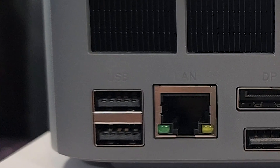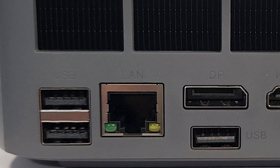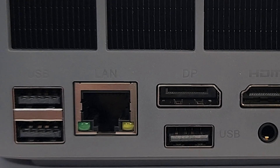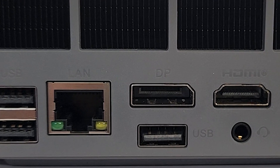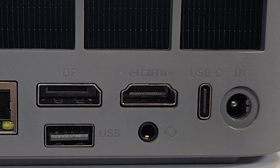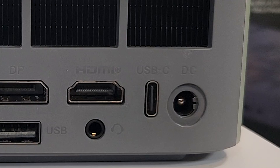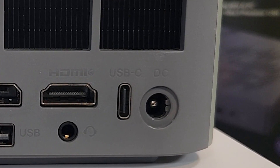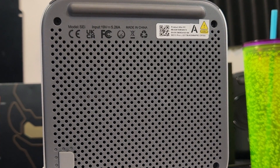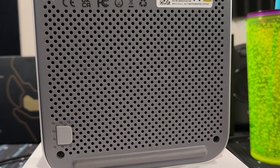On the back, there are two more USB 3.2 Type-A ports, a 2.5 gig LAN port, a DisplayPort 1.4 port, a USB 2.0 Type-A port, an HDMI 2 or 2.1 port (it's not really disclosed on their website), another 3.5mm combo audio jack, a USB-C port that supports data and video, and a barrel jack for power. On the bottom, there are a lot of ventilation holes to draw cool air in and exhaust it out the back.